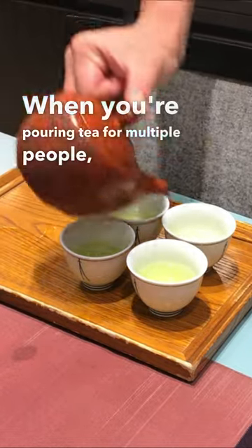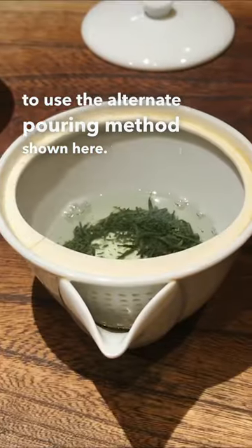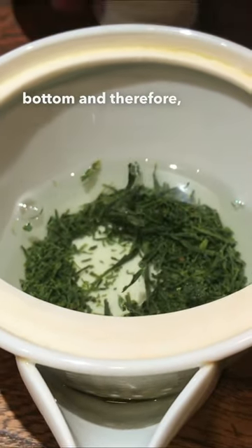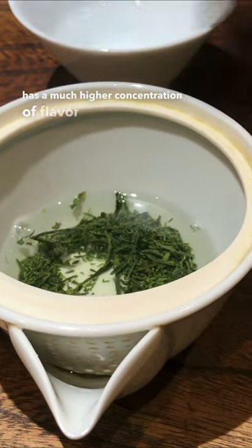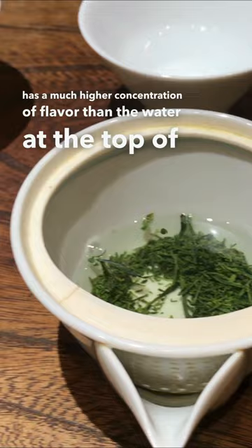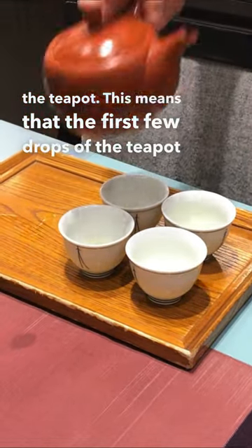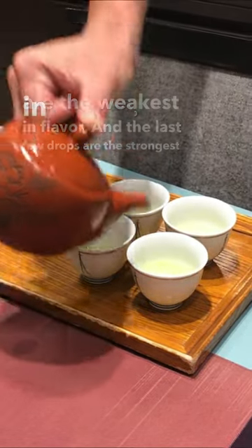When you are pouring tea for multiple people, you have to use the alternate pouring method shown here. When you are brewing Japanese green tea, the leaves tend to sink to the bottom, and therefore the water at the bottom of the teapot has a much higher concentration of flavor than the water at the top. This means that the first few drops are the weakest in flavor and the last few drops are the strongest in flavor.